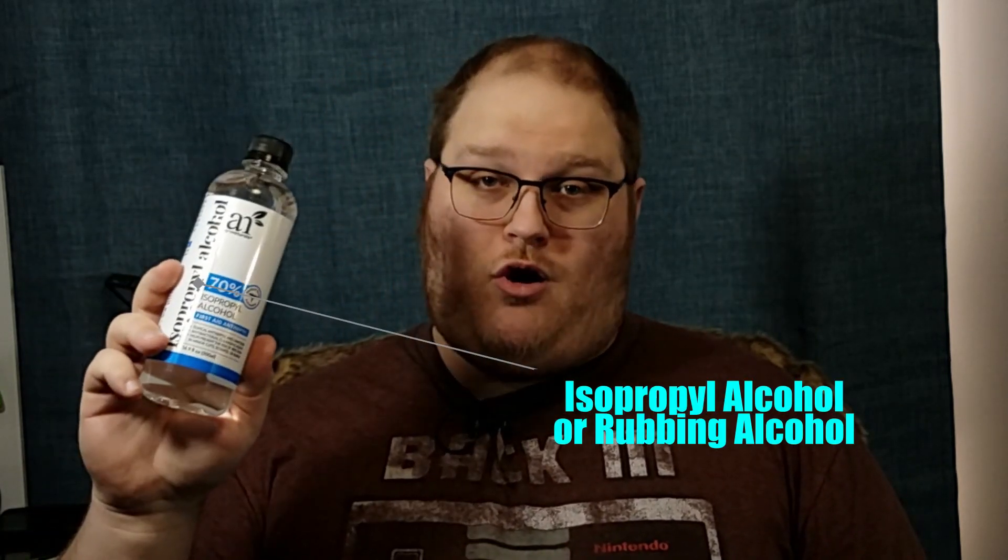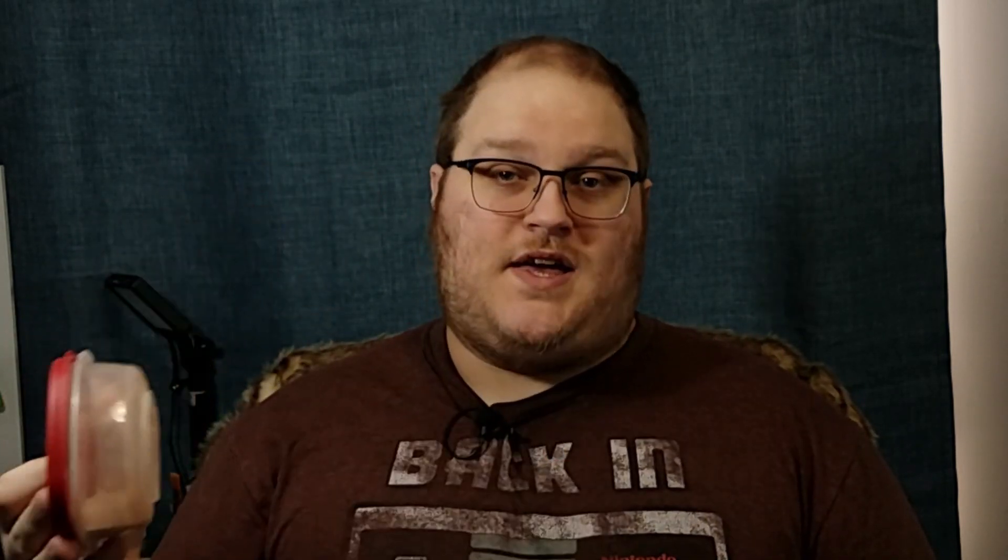I'm going to take isopropyl alcohol as my delivery solution. To neutralize the acid, I need a base, and we are already familiar with baking soda. Baking soda is a base, so if I mix that with the rubbing alcohol, then I will have a solution that is basic.